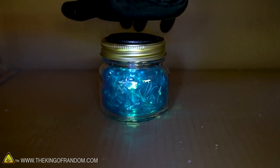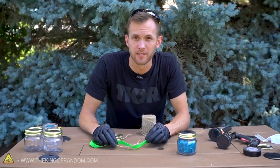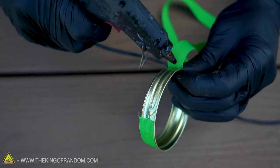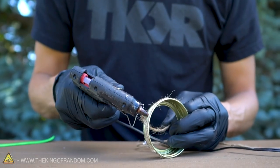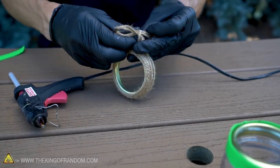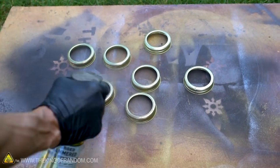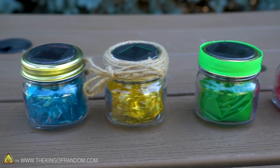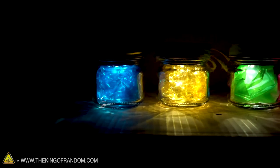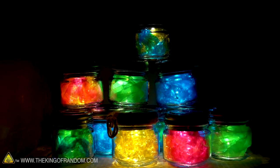The cellophane comes in several different colors, and if you aren't a big fan of the look of a mason jar, especially with its gold or silver lid, there's plenty of ways you can decorate those. Ribbon, twine, or paint all work great. By combining colors of cellophane, you can get some interesting blends that look even more exotic.